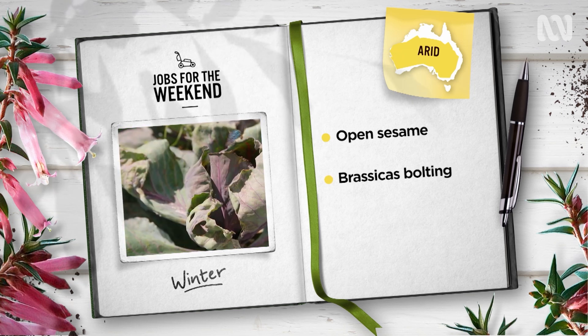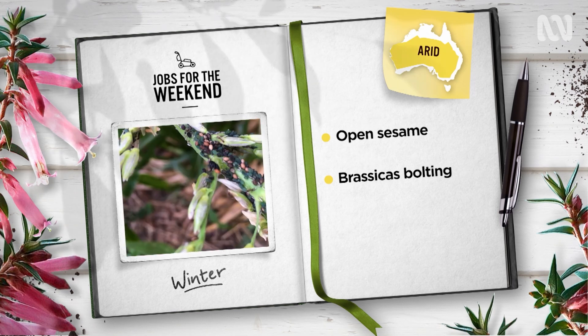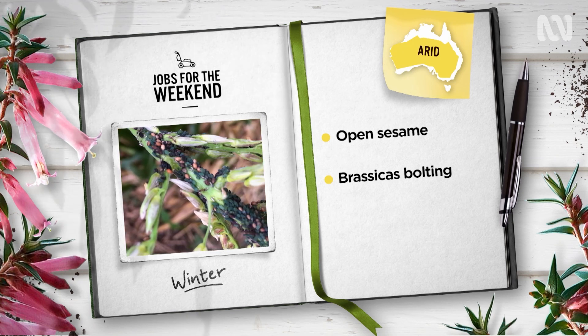Warm weather means brassicas are starting to bolt into flower, which can be a magnet for aphids. Remove any you're not saving for seed before the hoard turns its attention to your other crops.